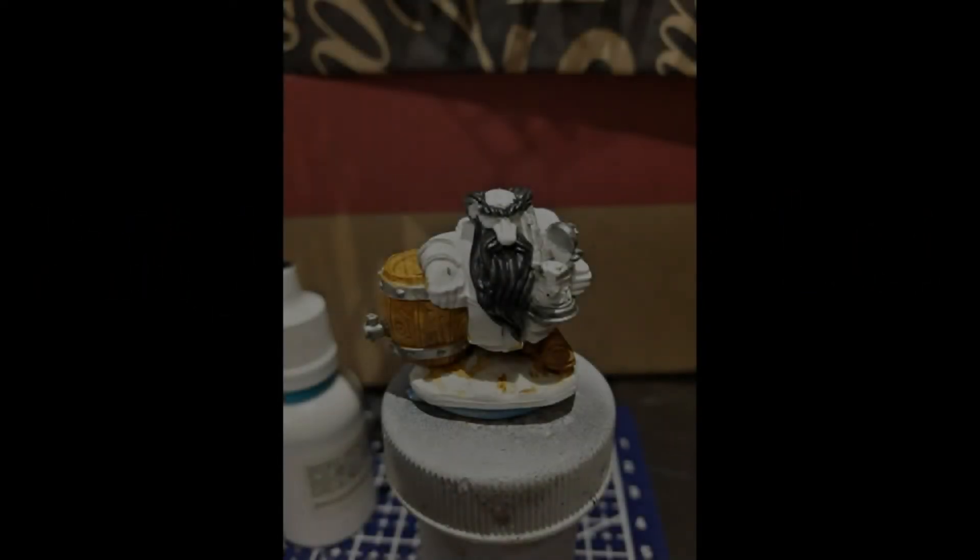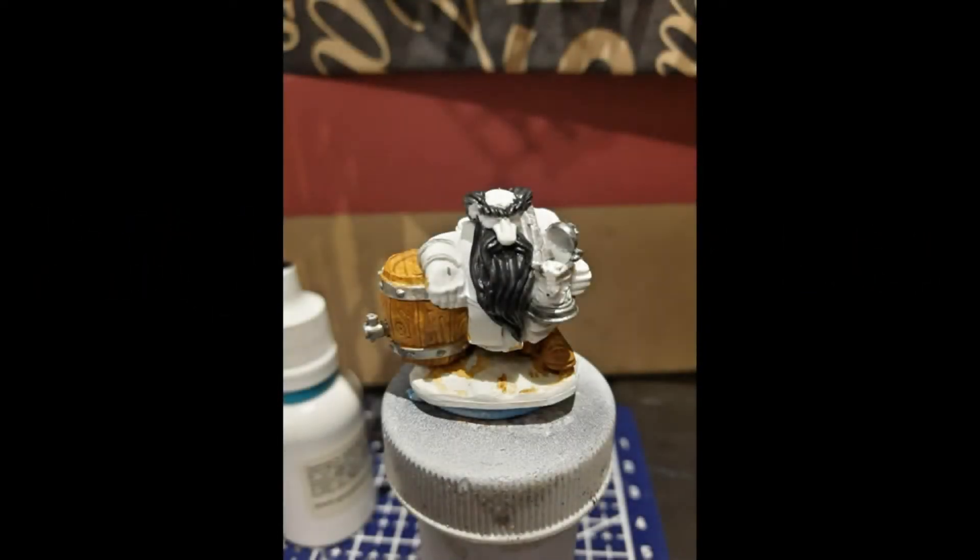Hello. I recently got my Reaper Kickstarter 3 — the Bones one — and it had just arrived. I'm very impressed overall. I think the material has been improving. I'm not sure it has, it's just a feeling. But the detail seems better on some of these new ones than when I looked at some of the older ones, some of the figures I have from around 2009.